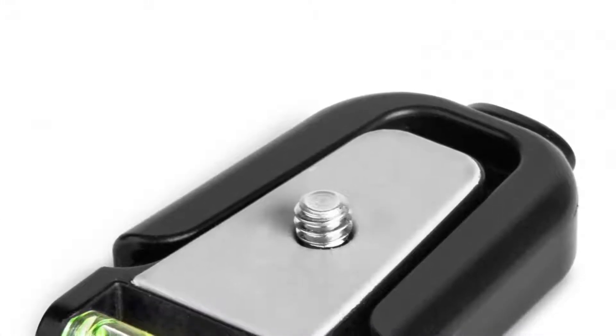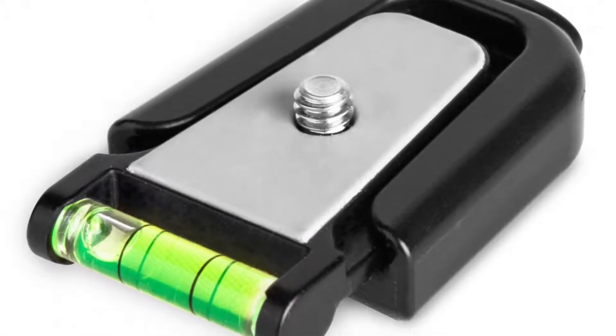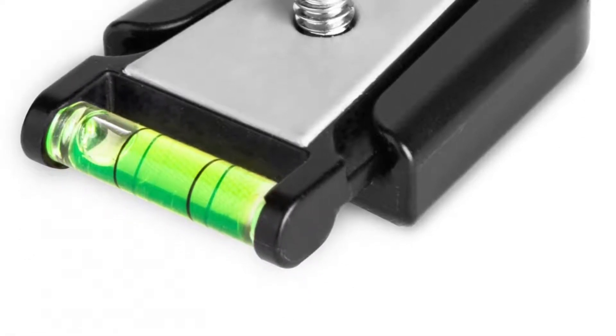Now we go to number two: functionality. One of the main things I love about this tripod is that there is a bubble level on the side where the device will be held, so you can tell when a shot is level or not. Basically, you want to get that little tiny bubble between the two little lines — that means you're leveled. Plus, it stretches out to 50 inches, which is really good for a tall person like myself. I'm 6'2" when standing up. From a distance, you can really shoot a lot of great things with this device.